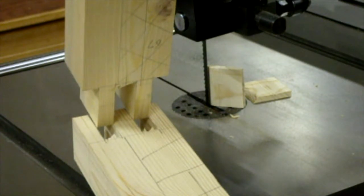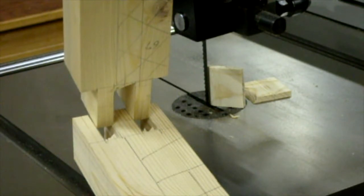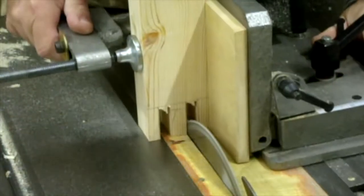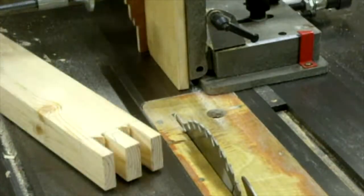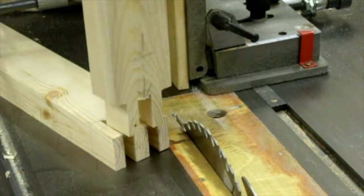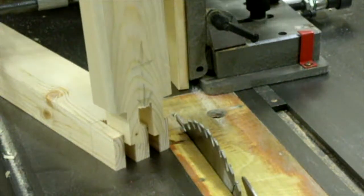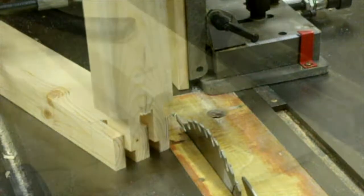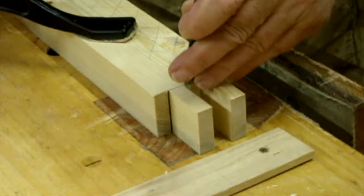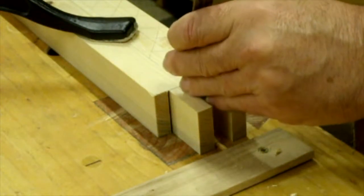Awesome but not quite right — a little bit of fine-tuning required. Yep, that'll do. Some bench work just to finish off the centre portion: chisel to clear out the rest of the waste and square up the shoulders.